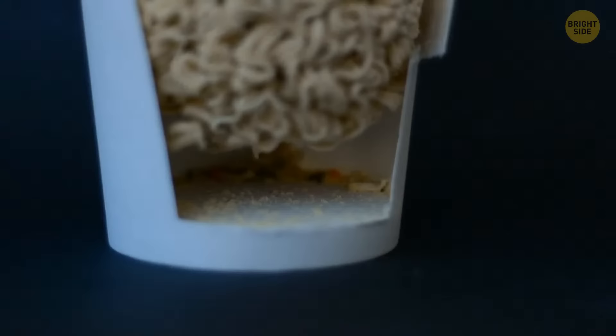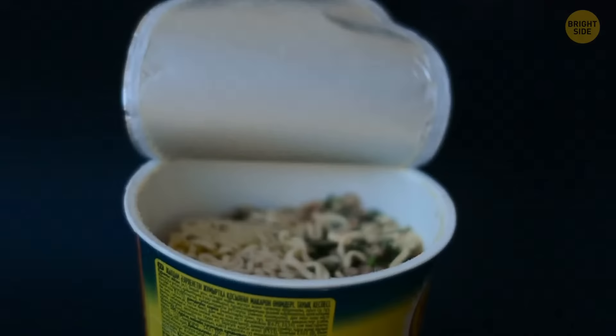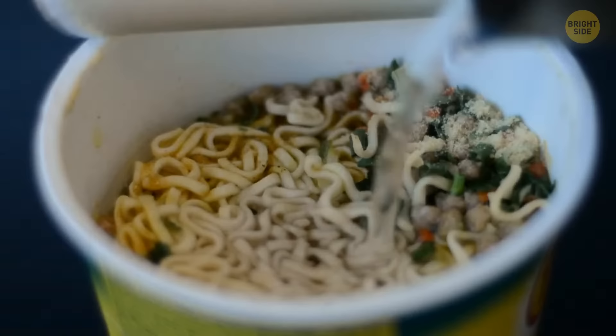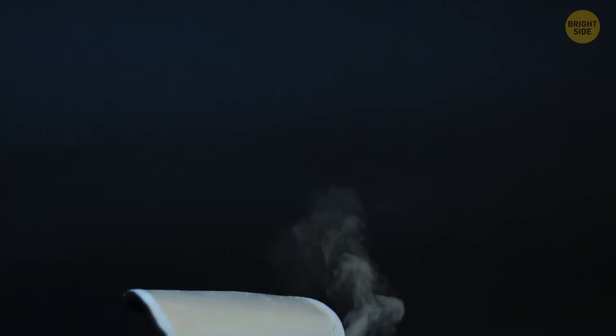Some empty space under noodles in a cup doesn't mean the company wants to cheat you out of a full portion. It's a manner of keeping the noodles intact during transportation and also helps with the circulation of hot water that is poured over the products before you can enjoy them.